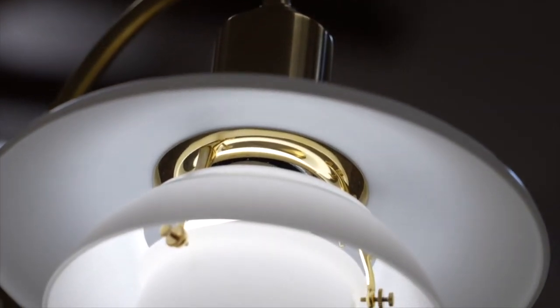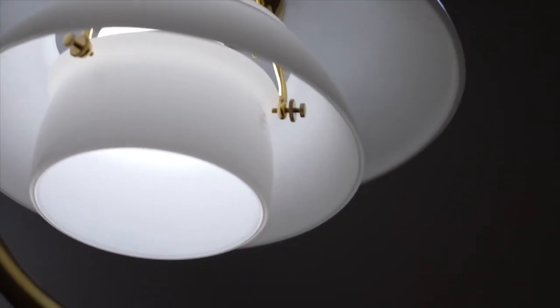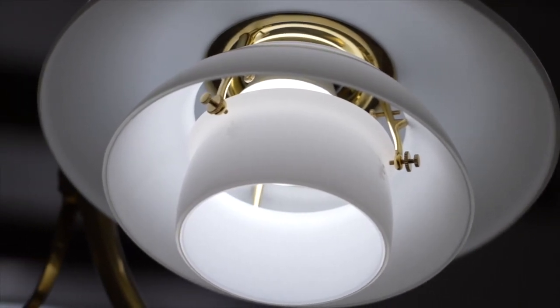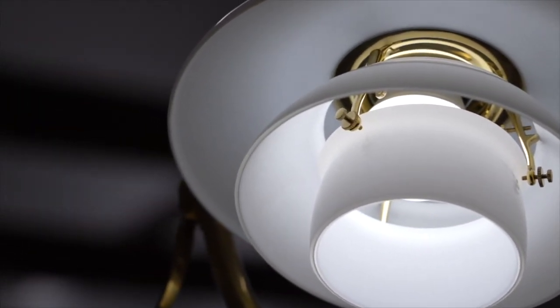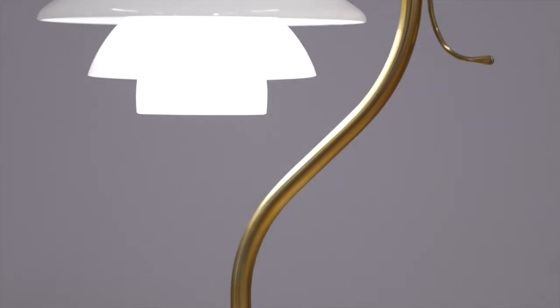For the three-shade system, PH designed two ways for combining the top shade of his lamps with the middle and lower shade. According to the system, the shades can be combined in either a so-called pure size or hybrid size. The PH light model numbers refer to the diameters of the shades. The pure sizes, like the 1-1 and 2-2 and so forth, are based on the principle that all three shades can be plotted inside a circle, such that the largest diameter of each shade touches the outer periphery. The proportions between the shades are roughly 3-2-1, which results in a rounder and more compact look compared to the hybrid sizes.